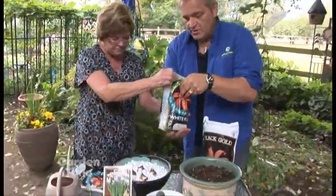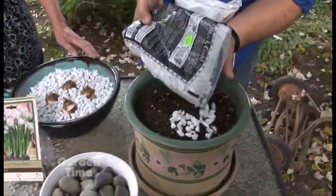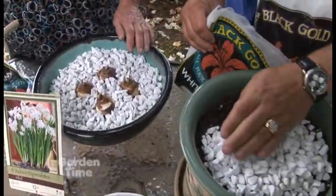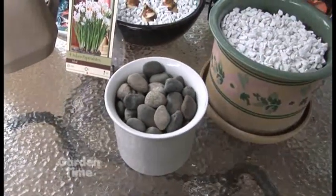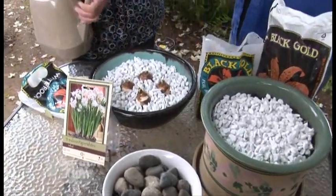You can also use rocks to cover up the ones planted in soil if you want a decorative finish. And it's not just white rocks — you can use larger gravel, smaller gravel, sand, or gravel in all different colors. Lots of fun applications!